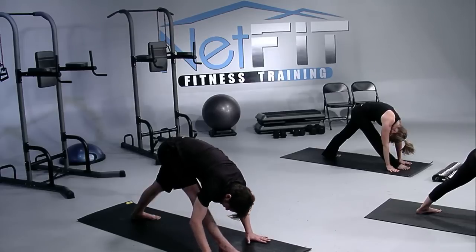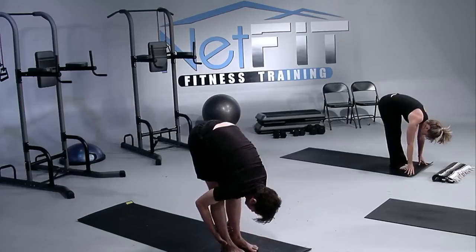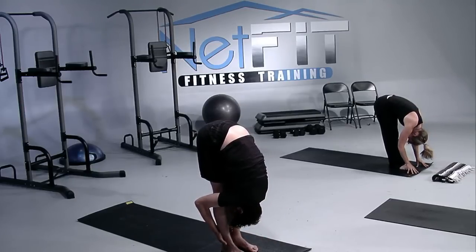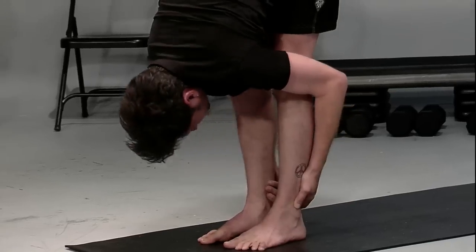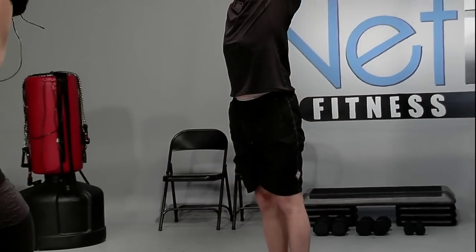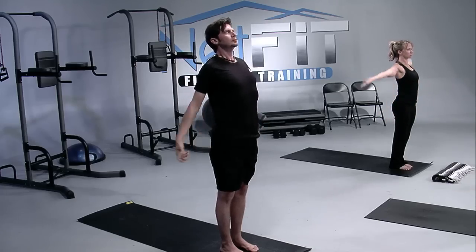Fold over just a little more to release the spine. And then we'll step that back foot forward into a forward bend, release down, waiting for your in-breath to lead with your chest. Come all the way up into the mountain pose. Allow the palms to come together and down to your heart.